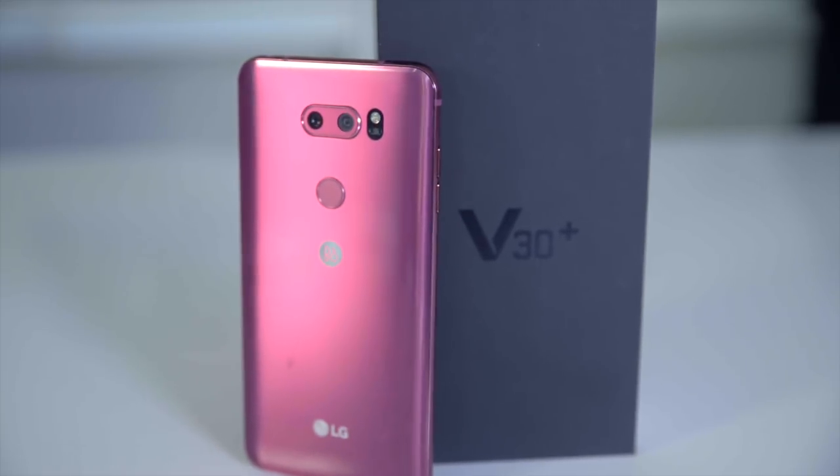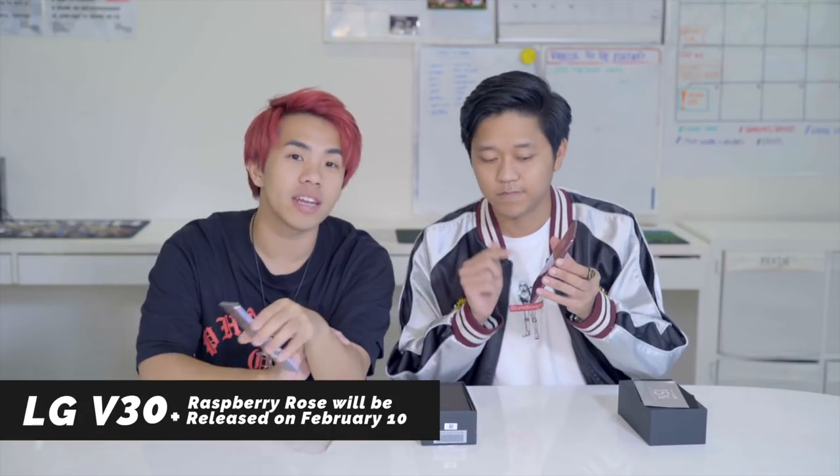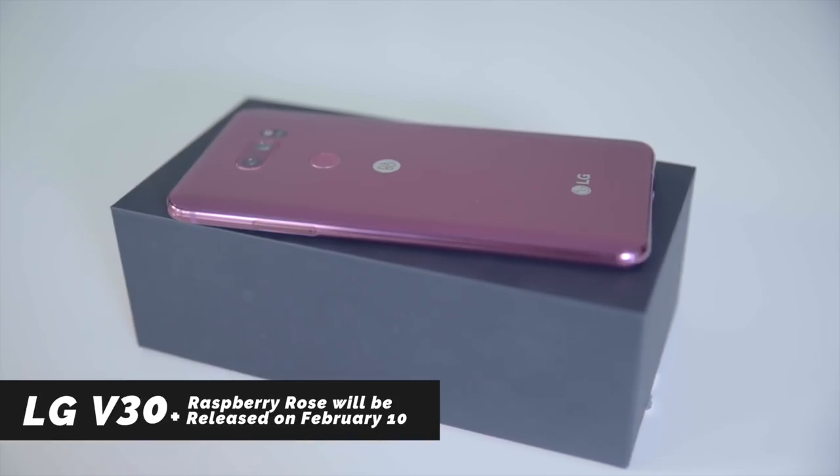Yup. But LG has a very special phone set to release on February 10 — it's called Raspberry Rose. It's to fit the whole Valentine's slash Chinese New Year theme, and here it is. This is brand new and it hasn't been launched yet — it will come out on the 10th of February.